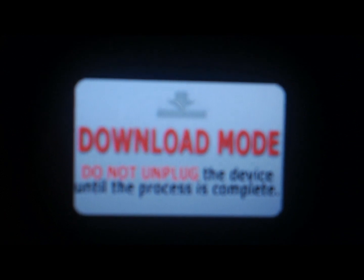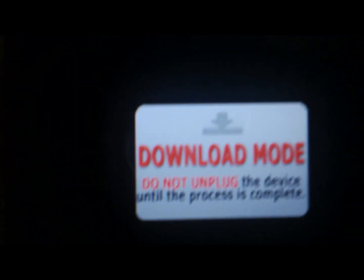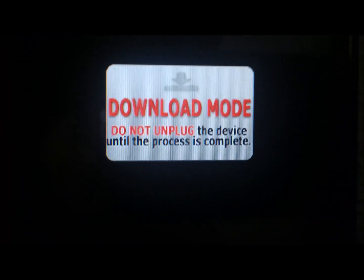Alright, today I'm going to show you real quick how to unbrick the LG Motion 4G. You can't really see it too well but it does say 'download mode' there.